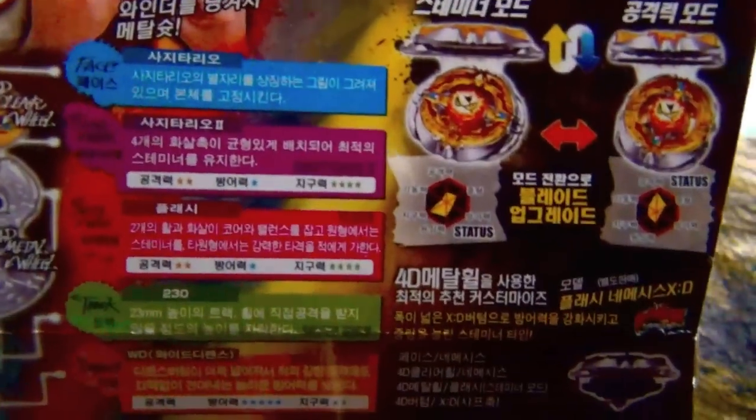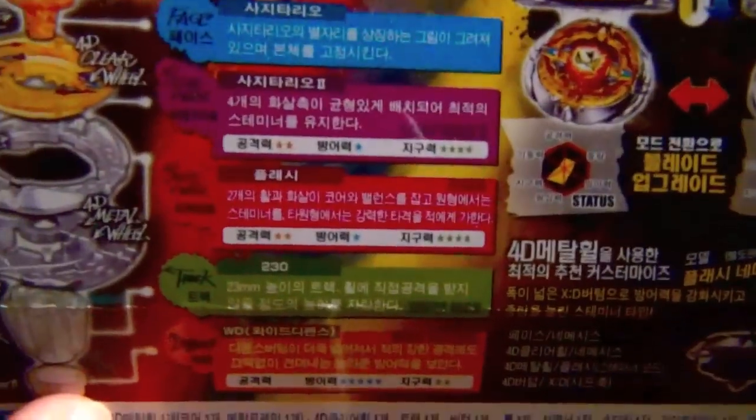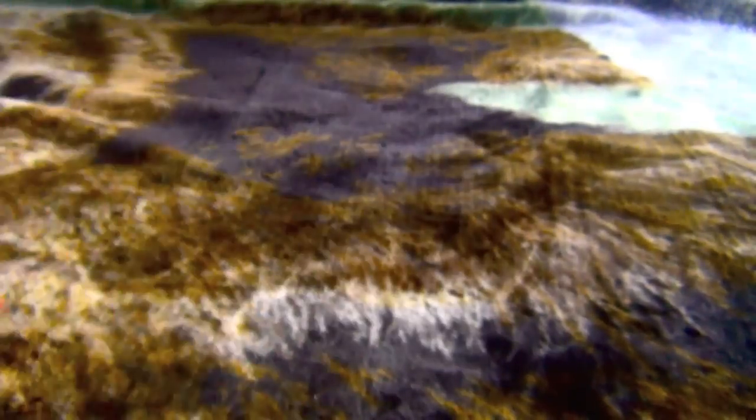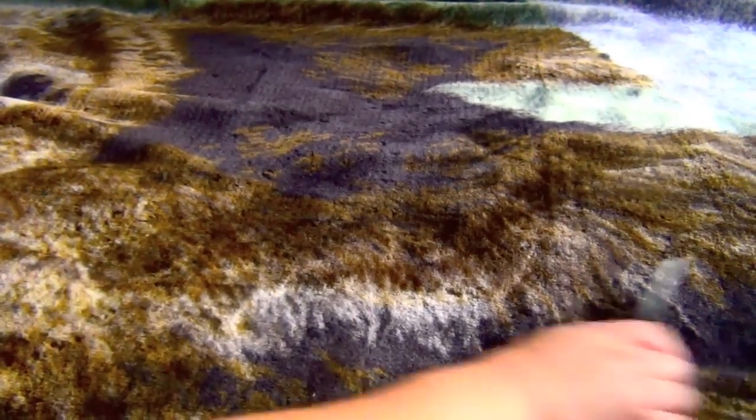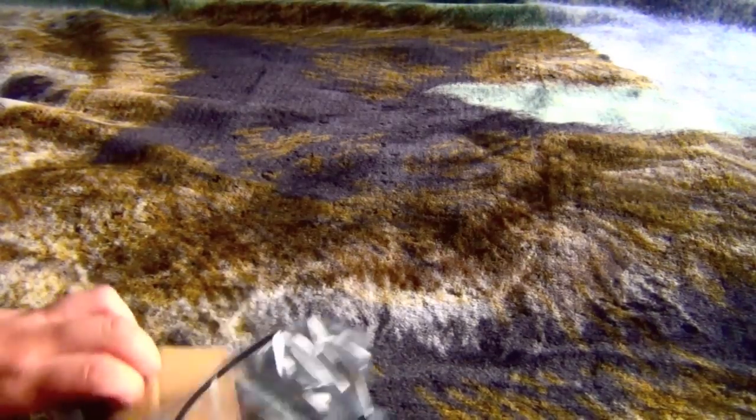The stats on the box are very inaccurate. The Flash wheel is not for stamina - trust me, it has too much recoil. It's really good for attack if you've seen my battles.